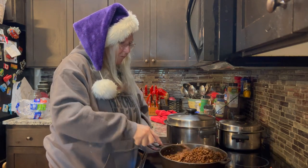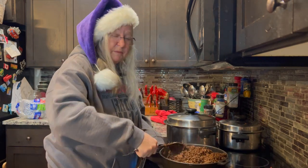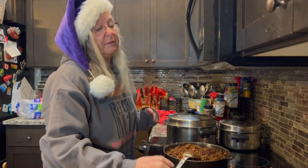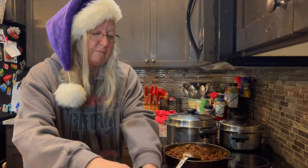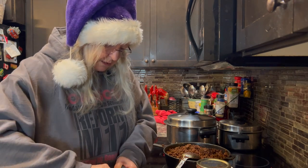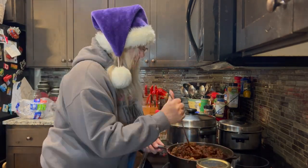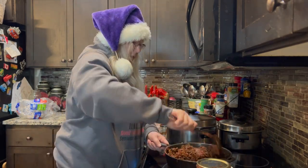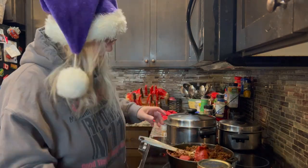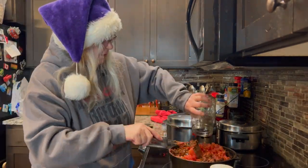Just a little bit of a bite — the way that I like it. I don't like my things too spicy; it makes me stop breathing. Sometimes Lynn thinks that's great, but most of the time he's like, no, don't do that. All right, so now we add in some tomato paste.